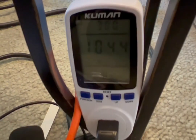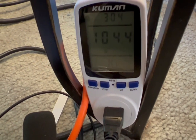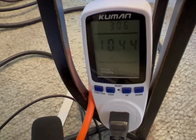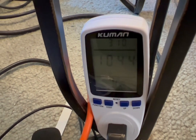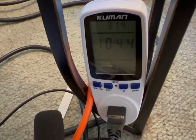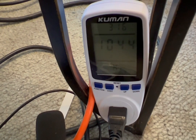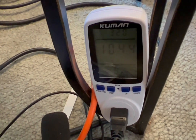Here is the max wattage that it pulled: 104.4 watts, which is really nothing. I think these findings are really surprising — I can't believe it's only pulling that little amount of watts at this power and volume. Interesting findings.